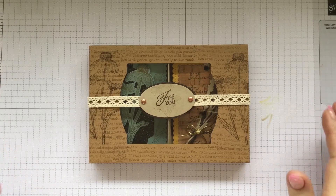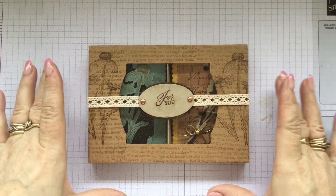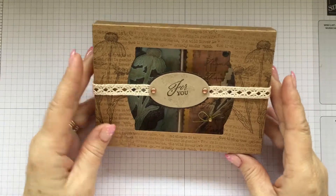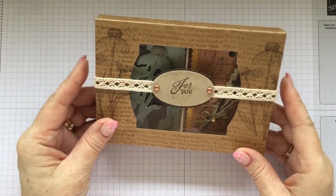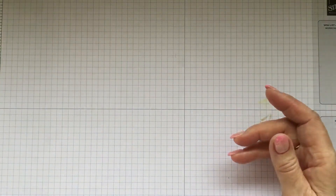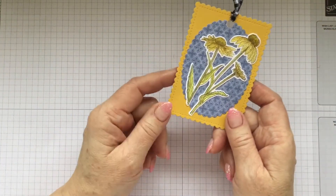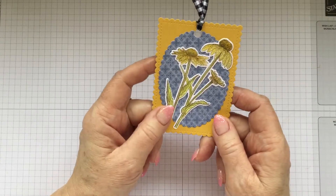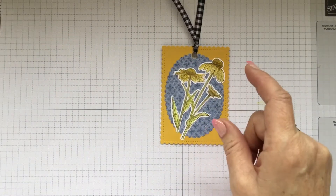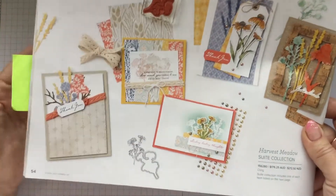Hello there, welcome to Craft with Fi and welcome to another tag video. We're doing four tags in four days to take us right up to the end of the month, and we're popping those tags inside a gorgeous little gift box that we made earlier in the month. Today we're going to be doing one using a watercolor technique, and this is the tag we're making. We're using the Harvest Meadows suite of products — you'll find those in the mini catalog.